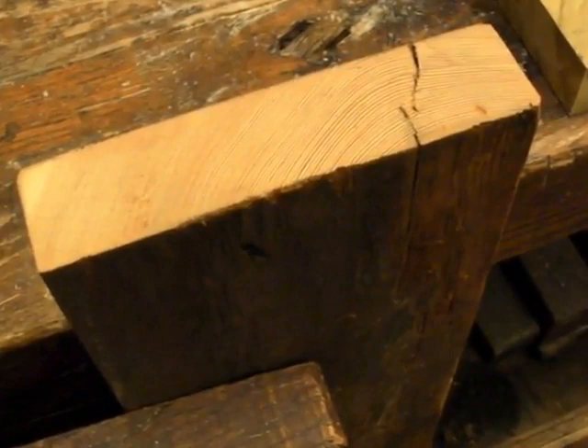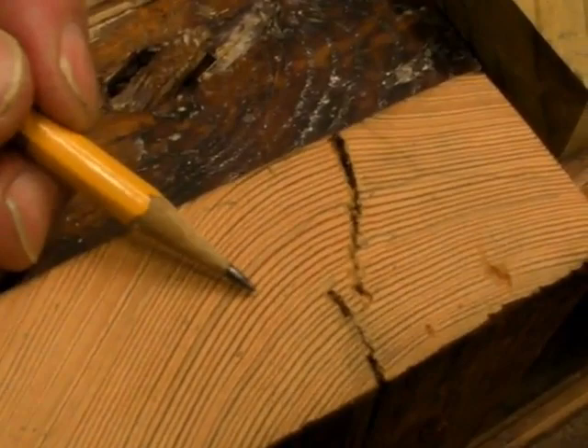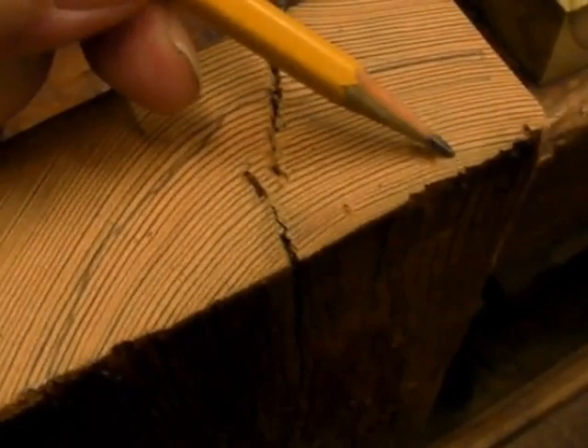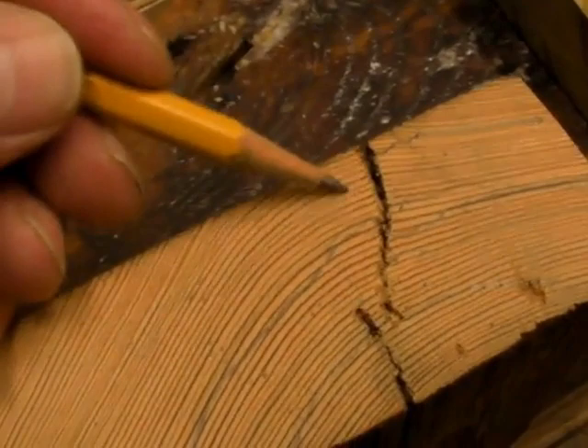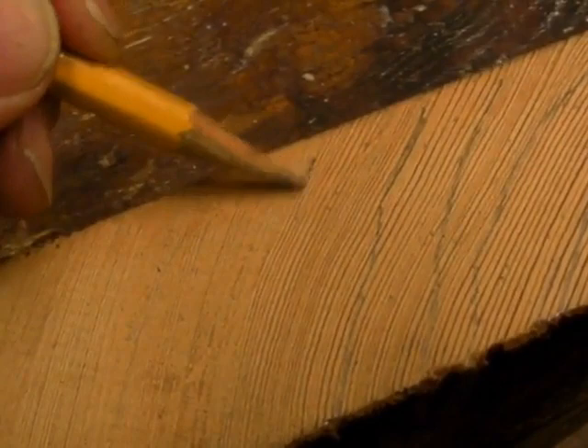Here's the end of that same plank. I wanted to show you how to recognize old-growth wood that's so much better than new, modern, fast-growth wood. Here on the end of the plank you can see the annual growth rings — they're about one every sixteenth of an inch. The heart of the tree was over here somewhere. Over here by the side of the plank, growth rings are going from one side of the plank right over to the other side.